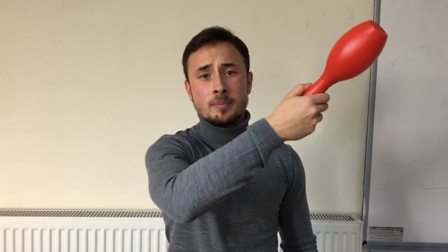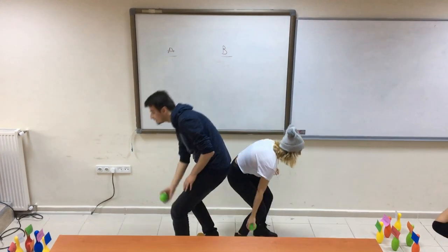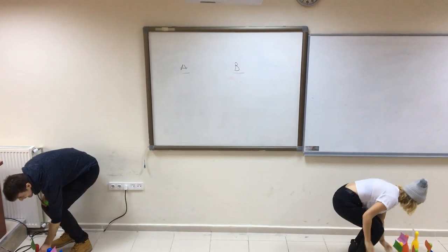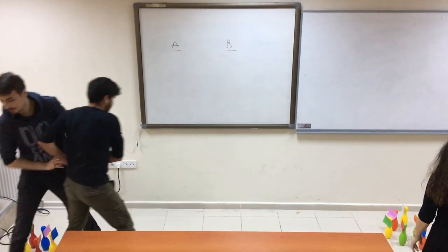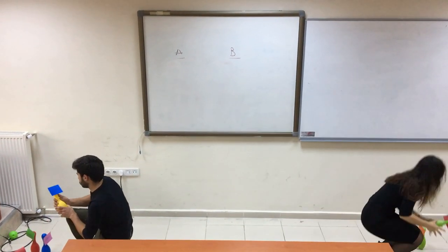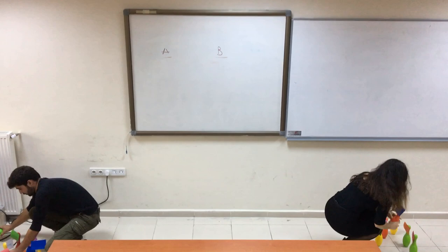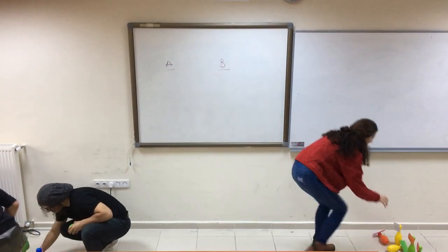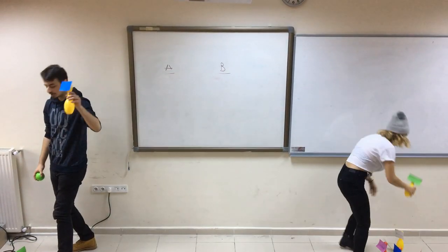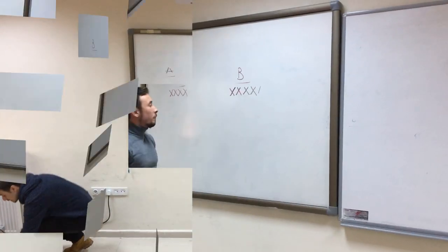Let's play the game. 3, 2, 1. Basketball! Good. Ball. Team B is the winner.